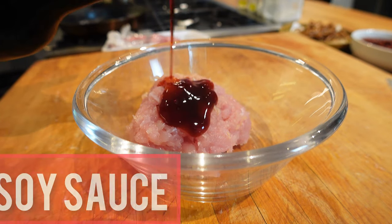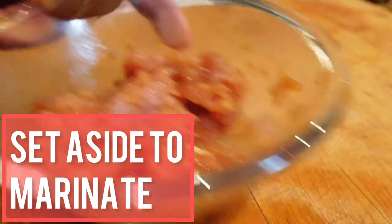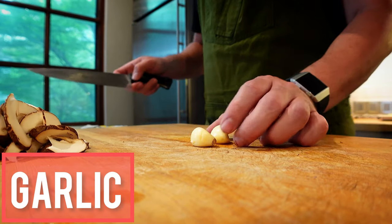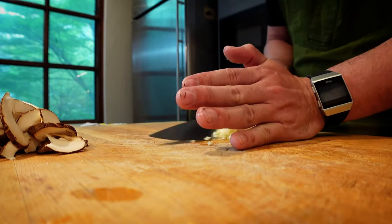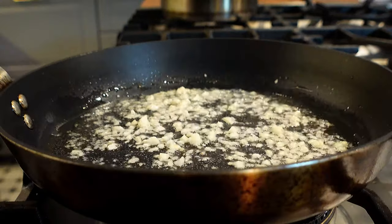All right, so the chili is done, that's out of the way. We're going to go into our mince and our anchovies. Remove the stem, slice. Some garlic, two cloves, smash. Mint. Garlic in, get it nice and fragrant, mushrooms in.